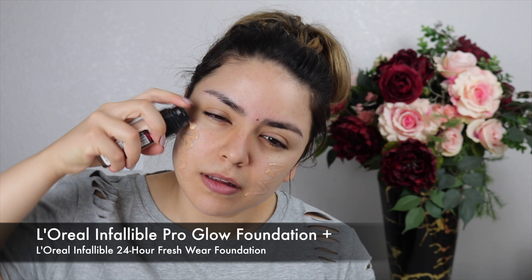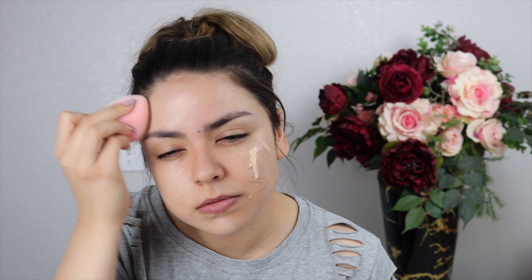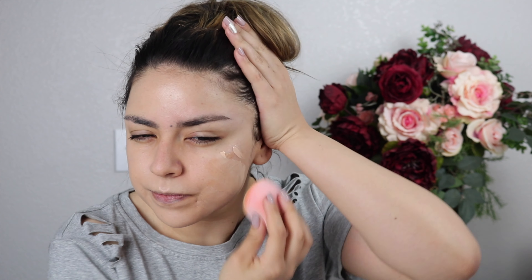For foundation I'm mixing two different ones, because one is too dark for me and the other is too light — together they work perfectly. I'm taking the L'Oreal Infallible Pro Glow Foundation mixed with the L'Oreal 24-Hour Fresh Wear Foundation. Both of those are some of my favorite drugstore foundations ever; they just have really beautiful finishes.